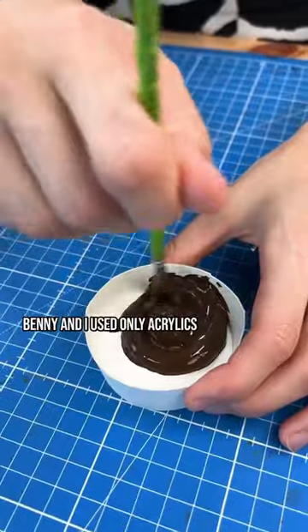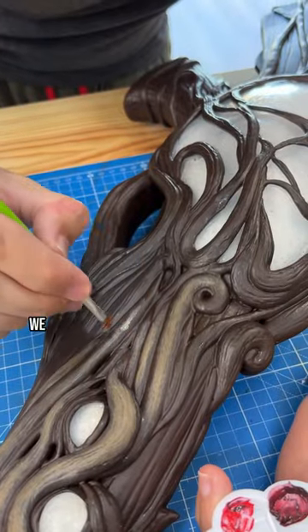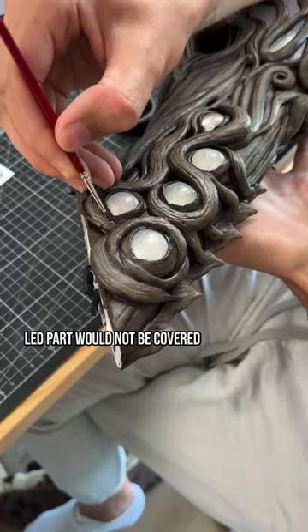Benny and I used only acrylics for this project. We had to paint everything with brushes so the LED part would not be covered up.